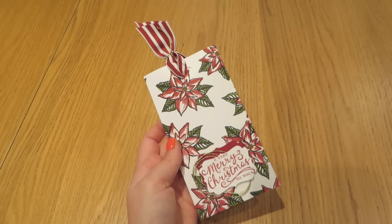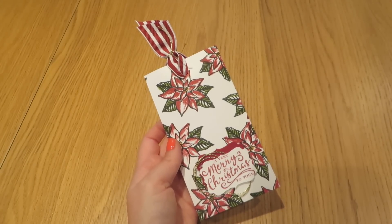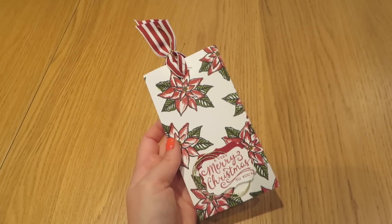Hi everybody, thank you for pressing play on today's video. It's Caroline here from craftycarolinecreates.blogspot.co.uk.